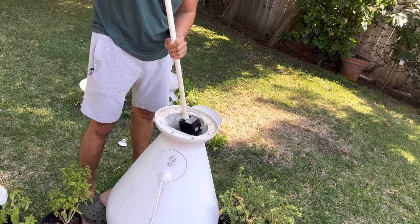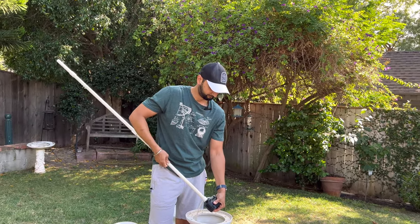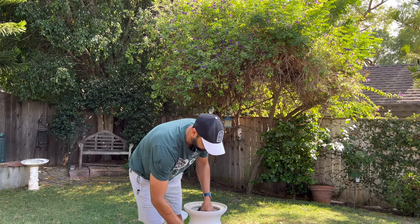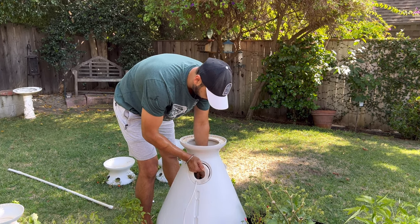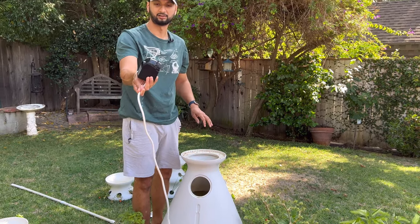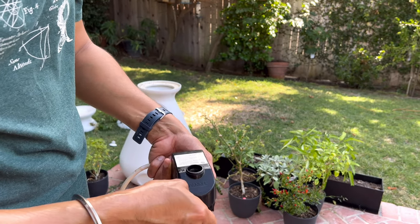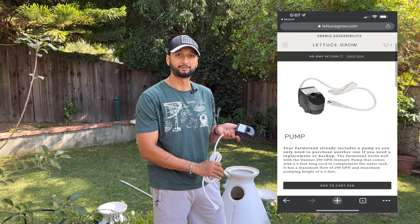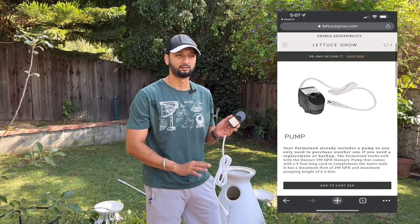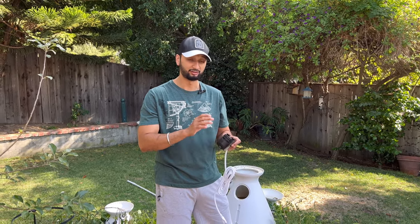We're going to take this out, then unscrew the pipe, remove this cap, and just pull this out — and that's it, this is the old pump. You can see it is a bit dirty, but I don't think the problem is congestion; I think the pump has just stopped working overall. This is the new pump I ordered from the Lettuce Grow website, and it costs around $28, so with taxes it's going to be around $30. Definitely get an additional one — now that I'm using this, I'm going to order another one to keep as a backup for future purposes.